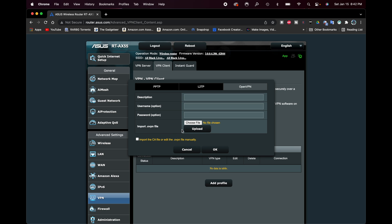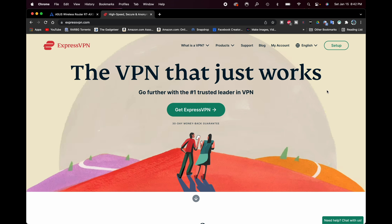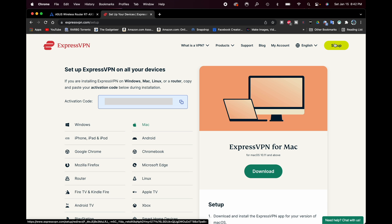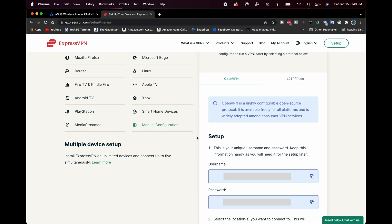Now we need to go over to ExpressVPN to grab the .ovpn file. Open ExpressVPN and once you're logged in, click Setup. You'll see an activation code and other options — we're going to scroll down a bit to Manual Configuration and click on that. You'll see two tabs: OpenVPN and L2TP/IPSec. We want the OpenVPN tab. Take note of the username and password shown there, as this is specifically what you'll use when setting up on your router.